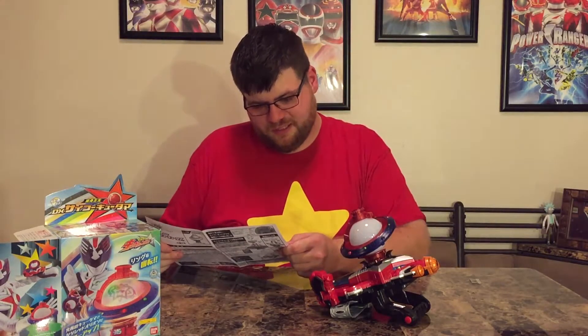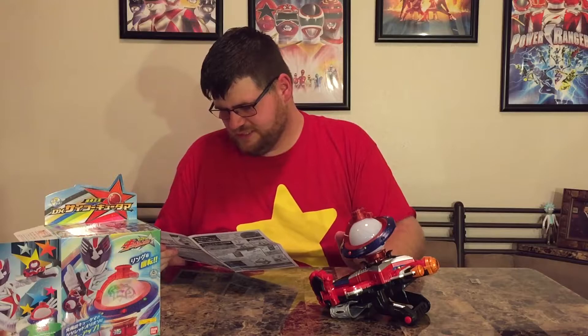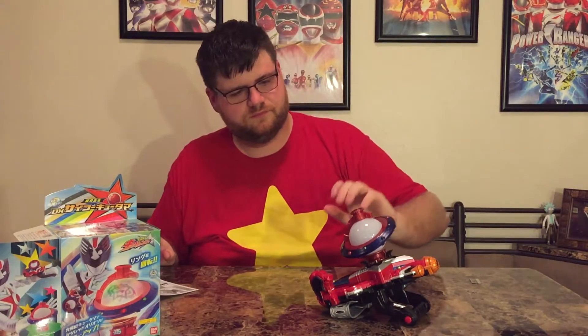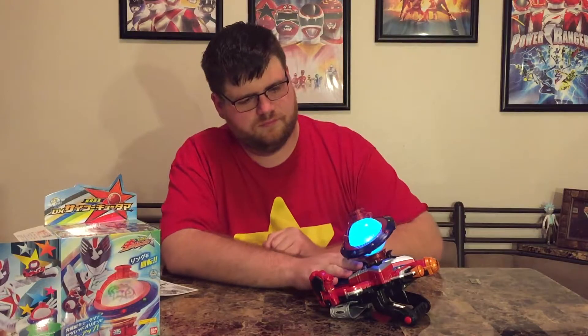You can see it has nine different colors for the nine different rangers in the middle of it. It looks like we're going to get different sounds by the number of times we hit the button and then spin it. I think each ranger is a number one through nine, and the number of times you hit it is which ranger you're going to get. Chameleon is seven — let's try seven.